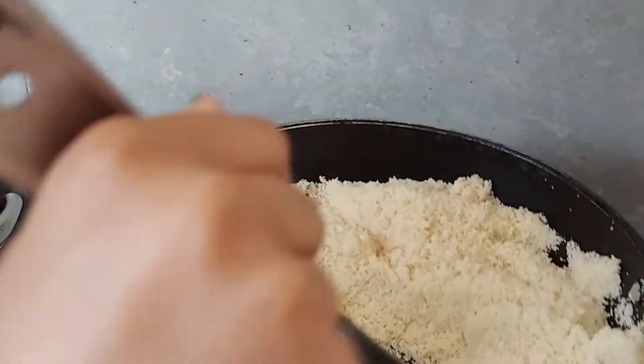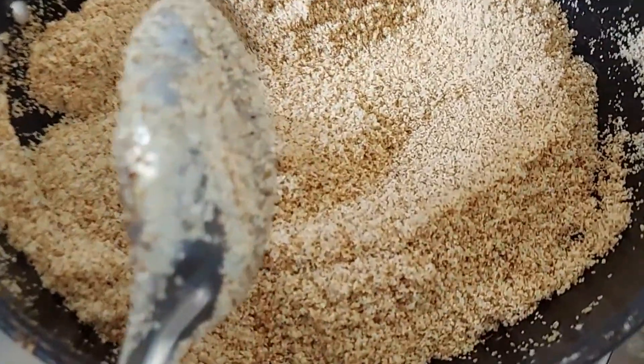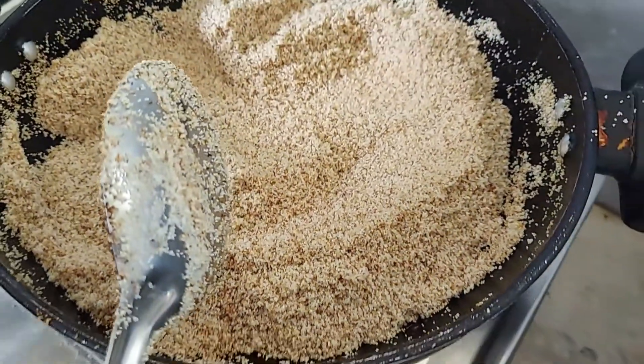Now you can see it is starting to turn golden brown. Now let's put sugar.